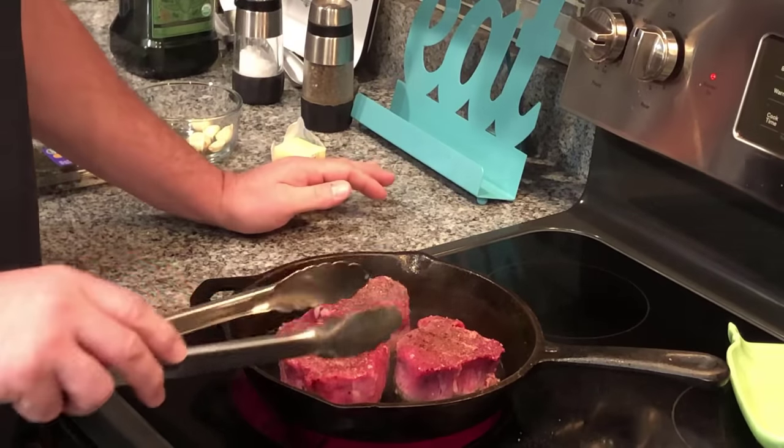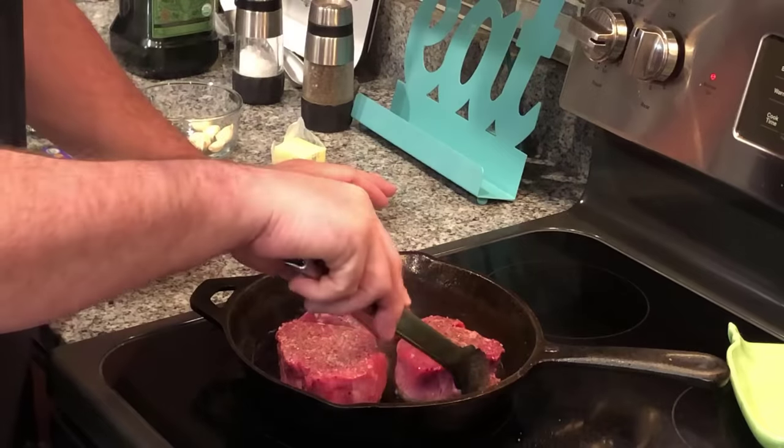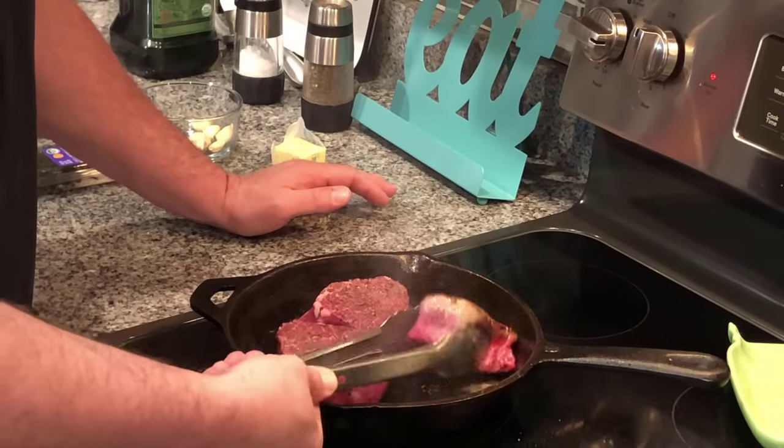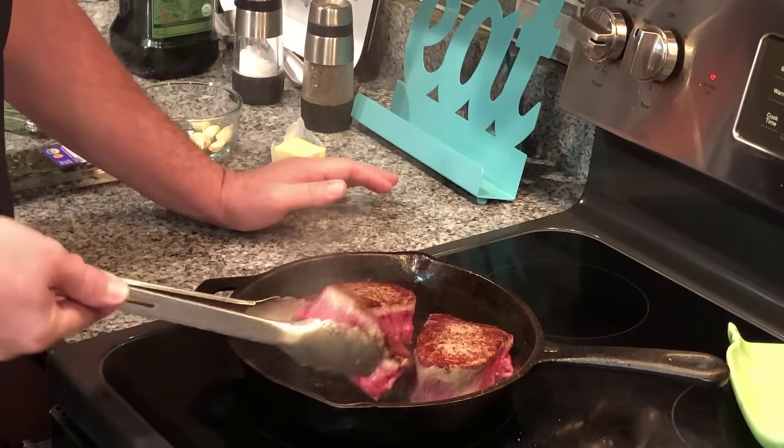Okay, that's two minutes on one side. Depending on how thick your steaks are, you might want to adjust that. These are about an inch and a half, maybe a little bit more. I'm going to flip those over and go two more minutes.